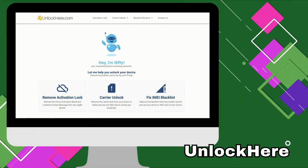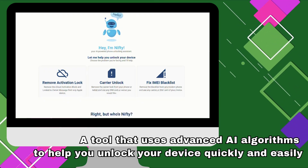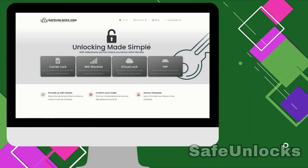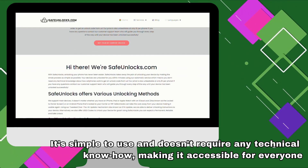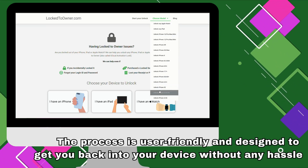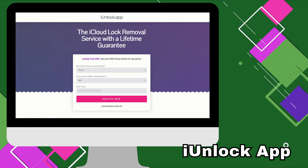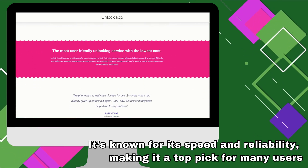UnlockHere's AI-powered unlocking web app uses advanced AI algorithms to help you unlock your device quickly and easily — a great option for a straightforward and reliable solution. Safe Unlocks has earned a solid reputation for its consistent success rate; it's simple to use and doesn't require any technical know-how. LockToOwner specializes in removing the 'iPhone lock to owner' message efficiently. The iUnlock app is a versatile tool that works for iPhones, iPads, and even Apple Watches, known for its speed and reliability.